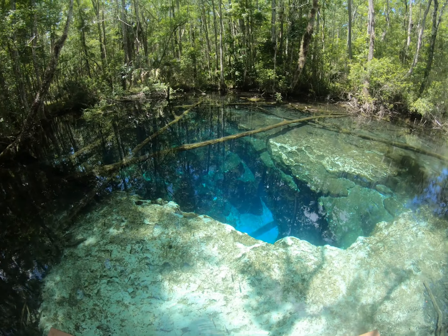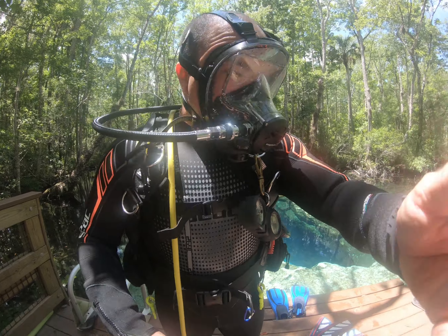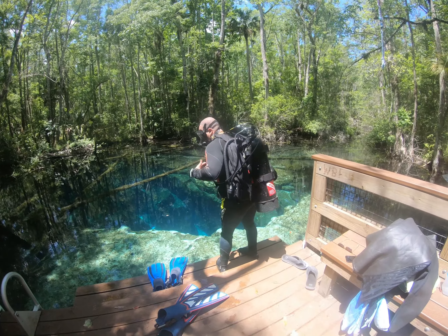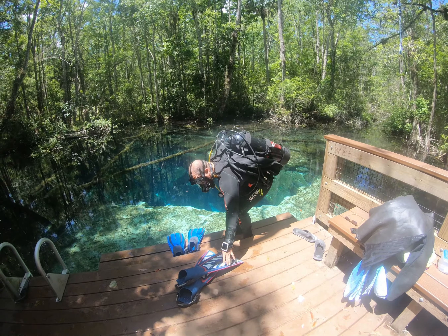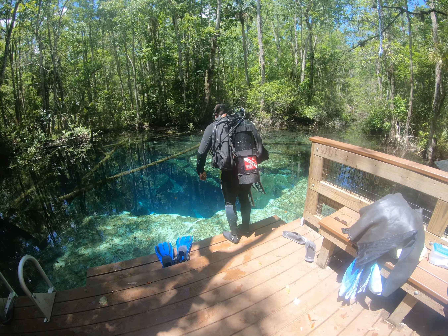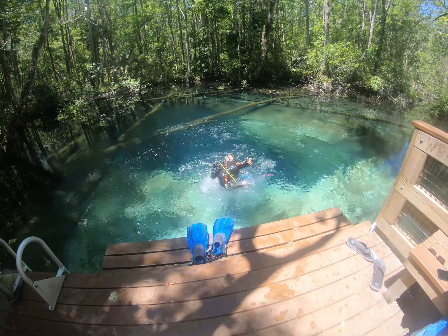Here we go, ladies and gentlemen. I'm wearing that thick wetsuit because that water is cold. I used to think not wearing a wetsuit was a sign of weakness — boy, did my opinion change. It's 71 degrees.